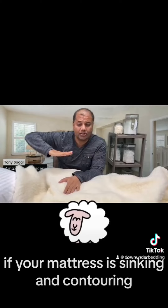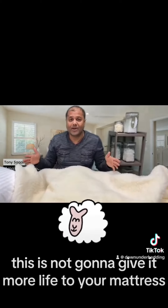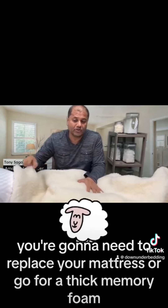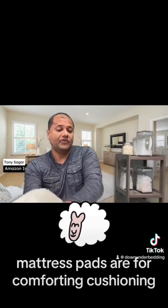It's not there for support. If your mattress is sinking and contouring, this is not going to give it more life — you're going to need to replace your mattress or go for a thick memory foam topper. Wool mattress pads are for comforting cushioning and extra comfort.